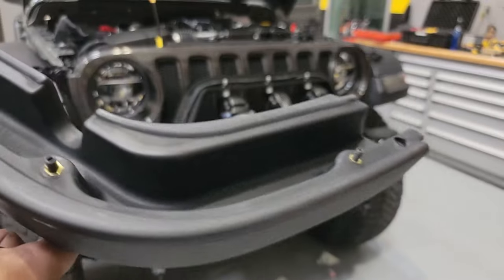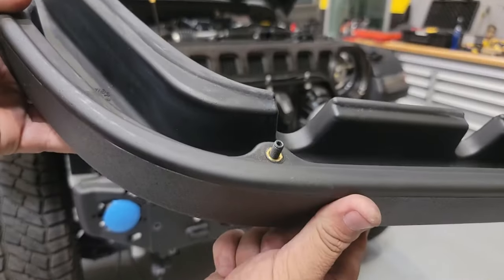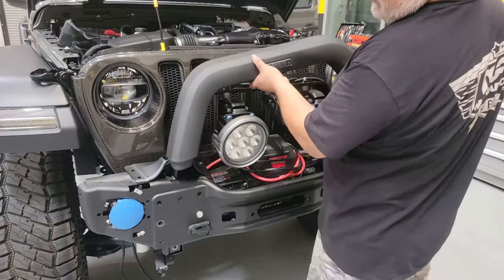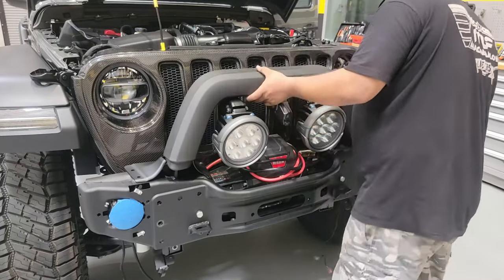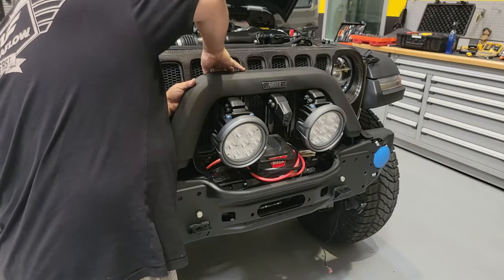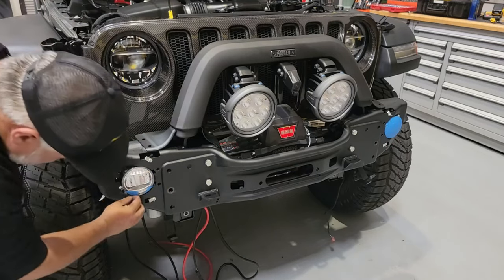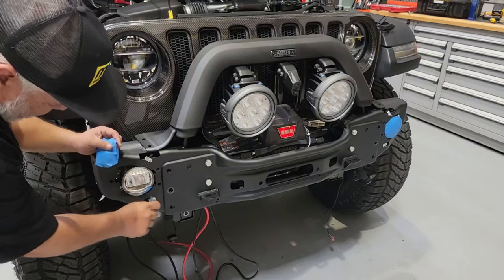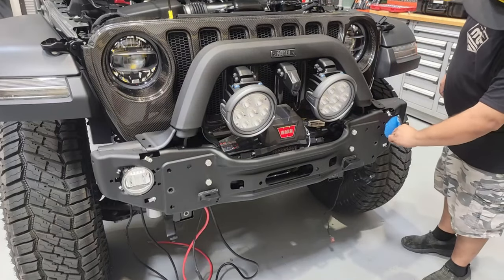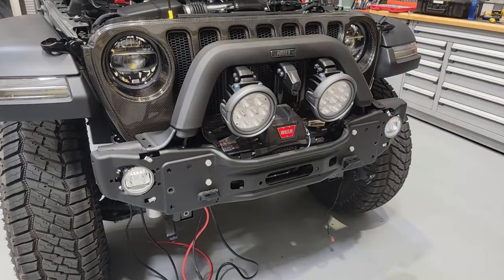Now we're ready to get the hoop cover on — there are four studs to thread into it and four 10-millimeter nuts on the back side. Be sure that when you get this on and tighten it, you're not over-tightening, as you can very easily break the stud or cause the material to pull out of the back of the hoop cover. Once that's done, get any excess tape we put on to protect the fog lights off, as once we get the covers on it'll be much more difficult to get around. Now we're ready to grab the bumper assembly and put the front cover on.